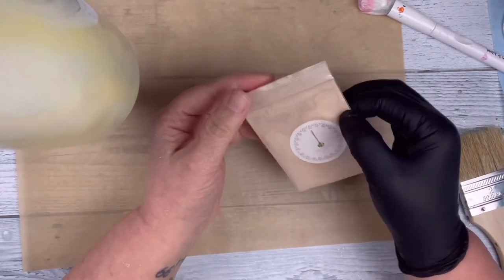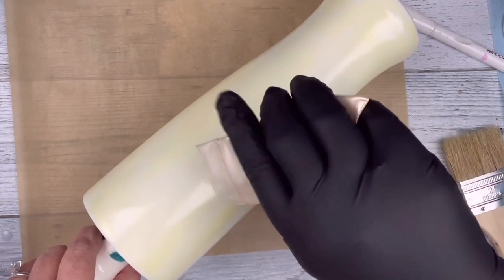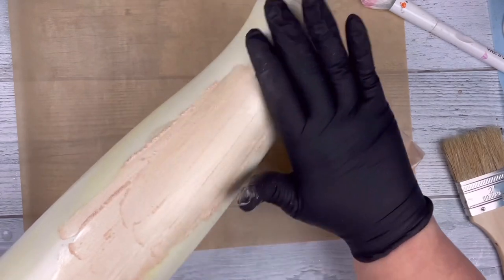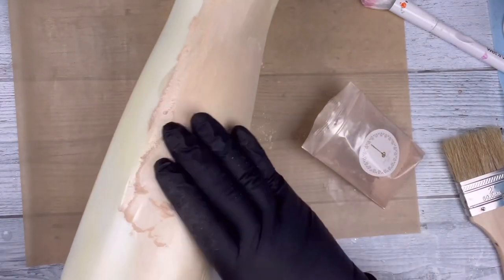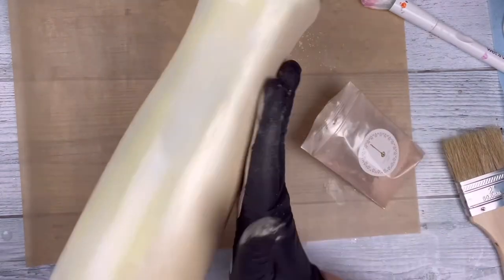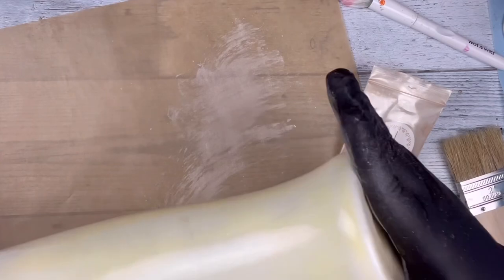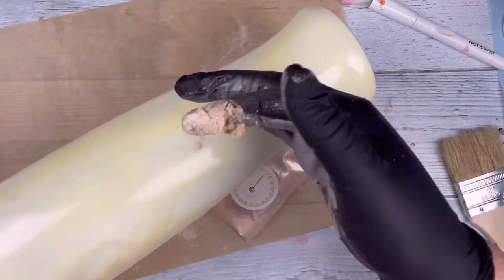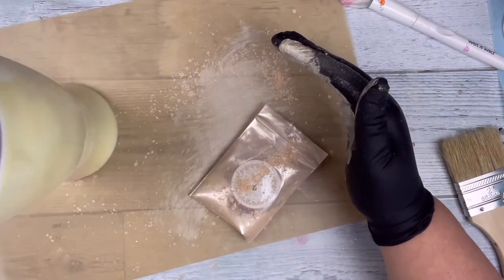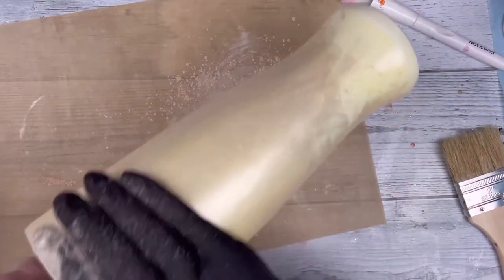Once that Tack-It was dry — which is not going to be completely dry but it's going to be tacky — I did pull out this golden pearl mica powder, which for me was the closest to a flesh-colored mica powder that I had. I'm just going to dump this out on the tumbler and use my gloved hand to rub this in all over the tumbler.